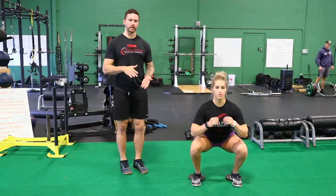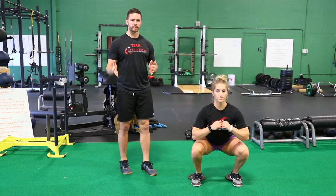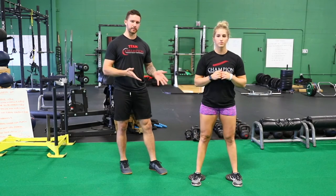The difference here is that having the plate starts you in a little bit of a plantar flex position, so that you don't require as much dorsiflexion to get into a nice deep squat.